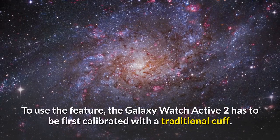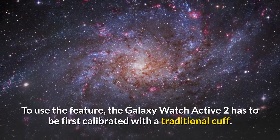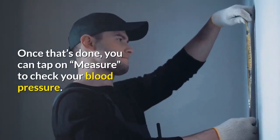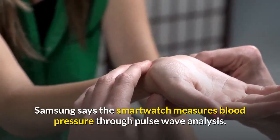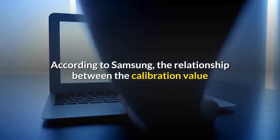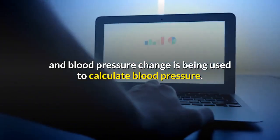To use the feature, the Galaxy Watch Active 2 has to be first calibrated with a traditional cuff. Once that's done, you can tap on to check your blood pressure. Samsung says the smartwatch measures blood pressure through pulse wave analysis. According to Samsung, the relationship between the calibration value and blood pressure change is being used to calculate blood pressure.